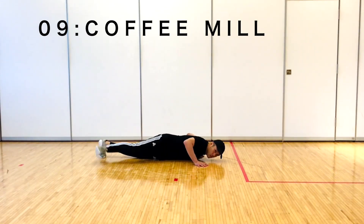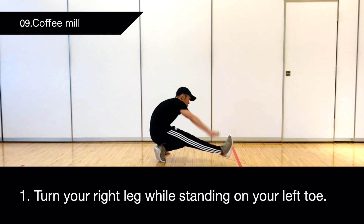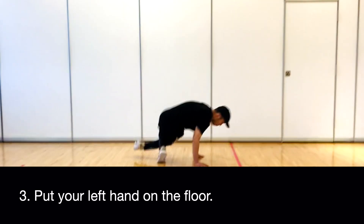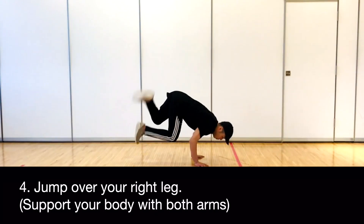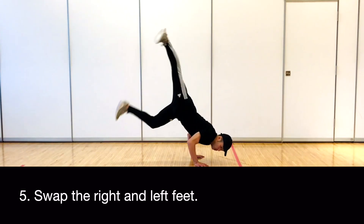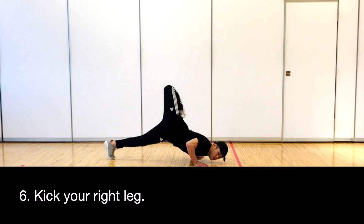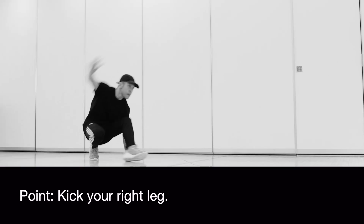9. Coffee Mill. Turn your right leg while standing on your left toe. Put your right hand on the floor. Put your left hand on the floor. Jump over your right leg, supporting your body with both arms. Swap the right and left feet. Kick your right leg. Dolphin. Kick your right leg.